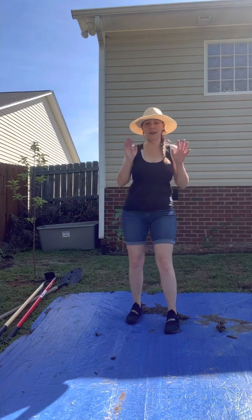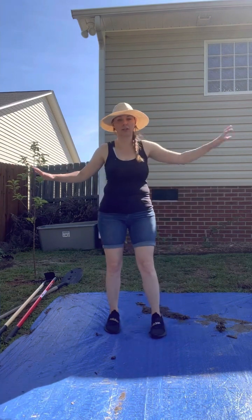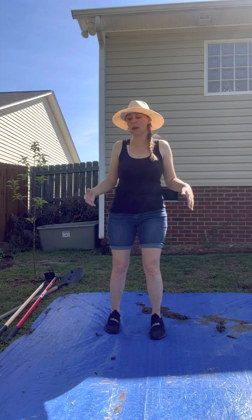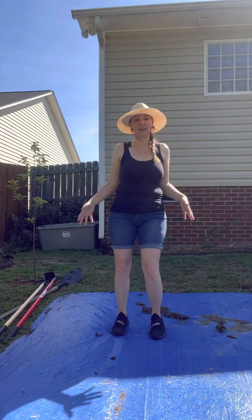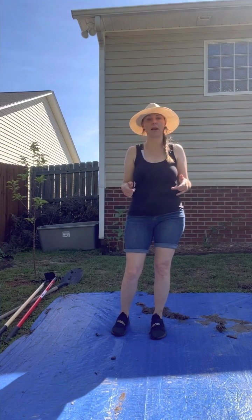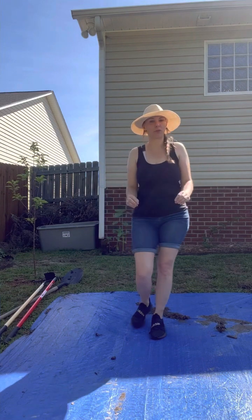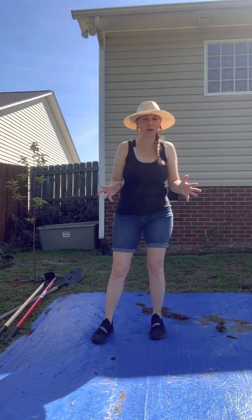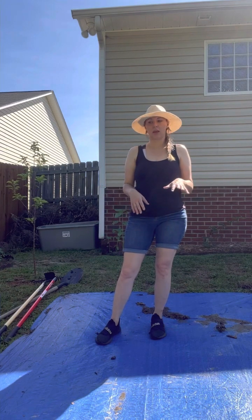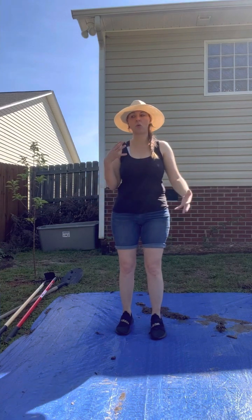I didn't have the foresight to do that though. I didn't actually know I was going to build a garden bed in this space — I have garden beds on either side of this tarped area and I honestly thought I was just going to leave this as a pathway. But a couple of weeks ago I thought: I'm going to build a new garden bed. So I went ahead and covered this about three weeks ago — just long enough for the grass in this area to be killed off.